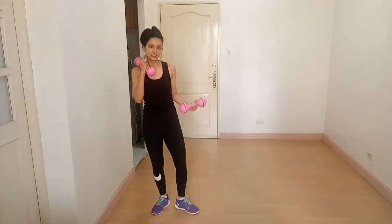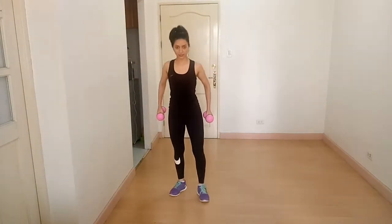The next exercise is dumbbell shrugs. Stand straight, chest out, squeeze your shoulder blades. Lift, hold, and release. Lift, hold, and release. You are targeting your upper back.